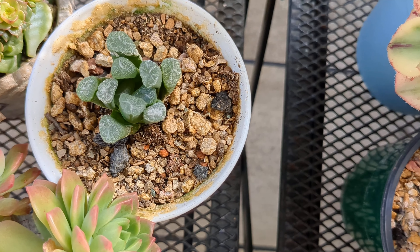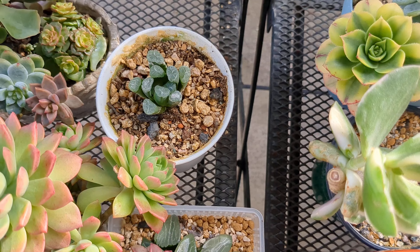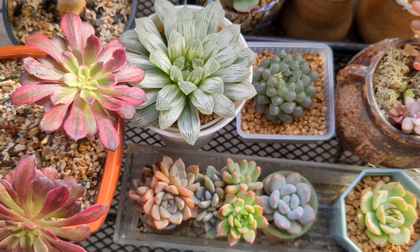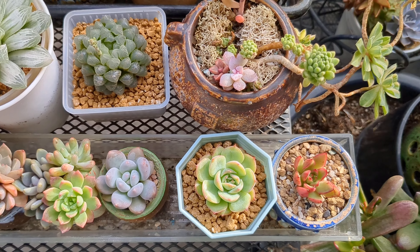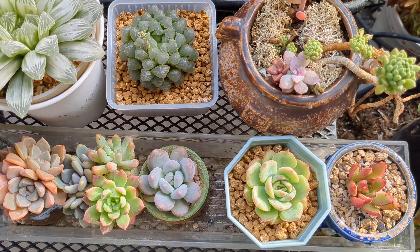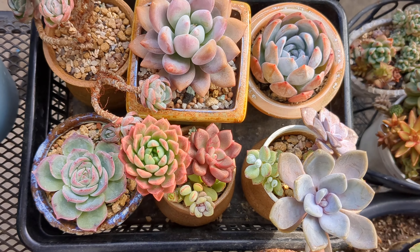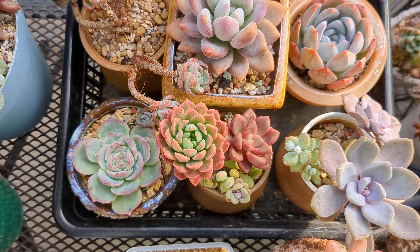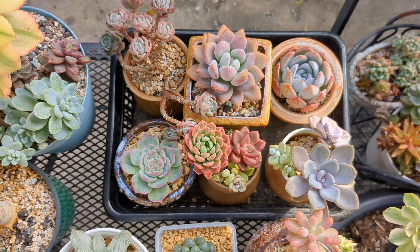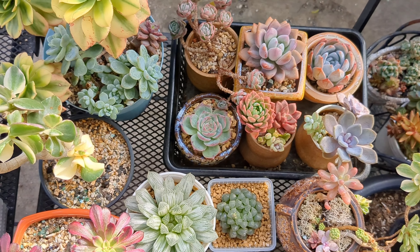So even if you don't have the optimum growing conditions, you just need to find succulents which will be suitable for your growing conditions — it's not the end of the world. But if you have lots of sun and can control yourself not to overwater, then you can grow many different colorful succulents and basically have a blooming garden all year long. This is the end — happy growing, and see you next time. Bye-bye.